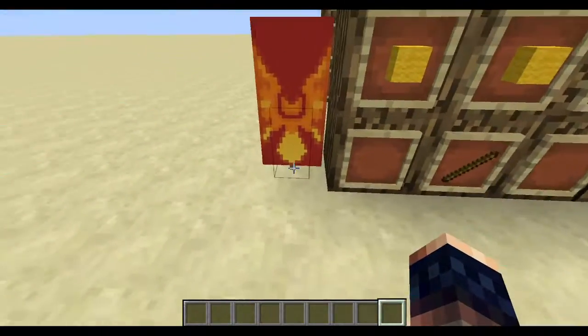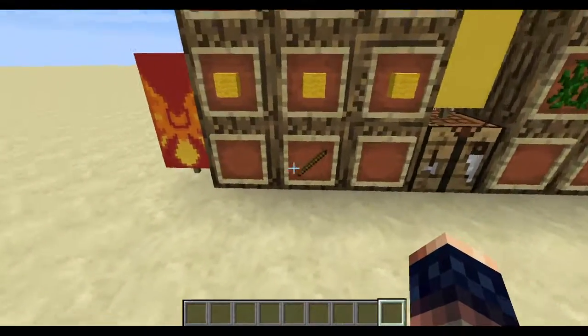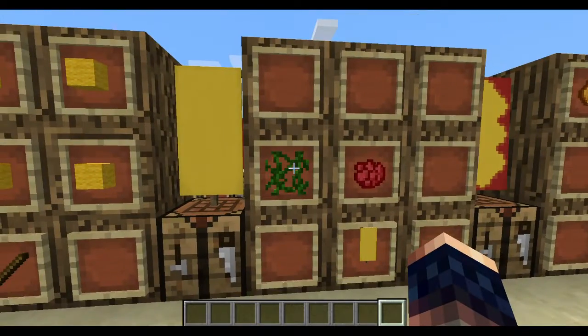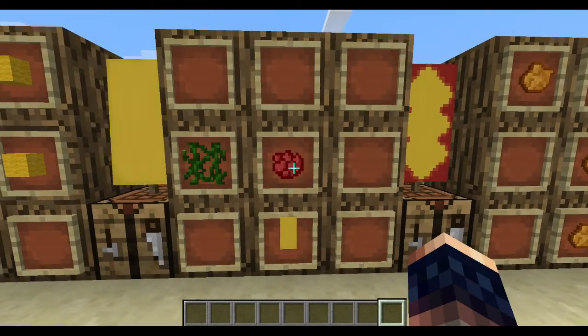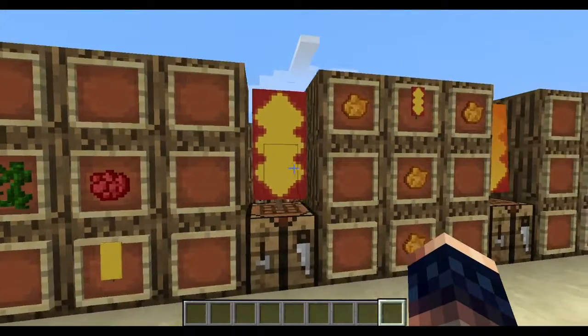You will make a phoenix banner. So yellow wool all like this and a stick there to create your banner. Then you need a vine here, a red dye, a rose red dye here, and then your yellow banner here, which will get you this.